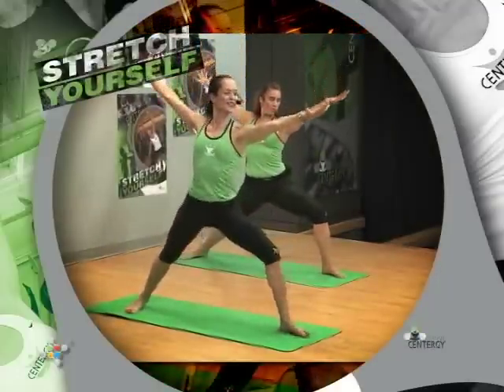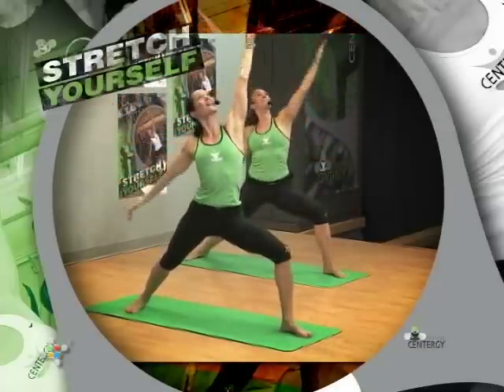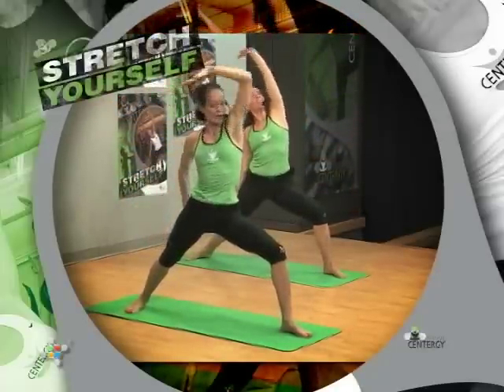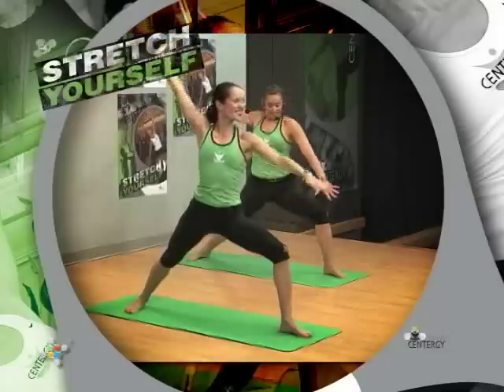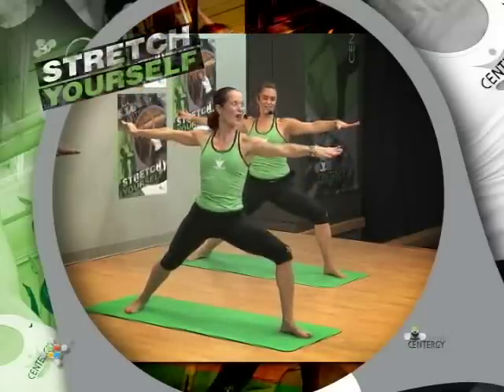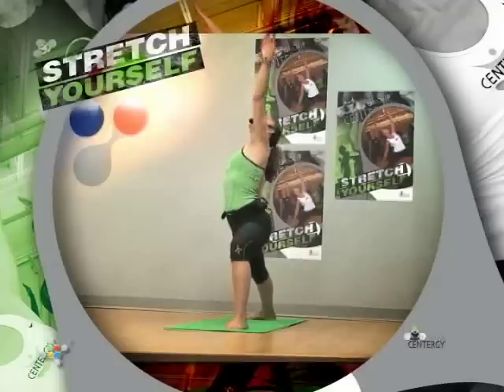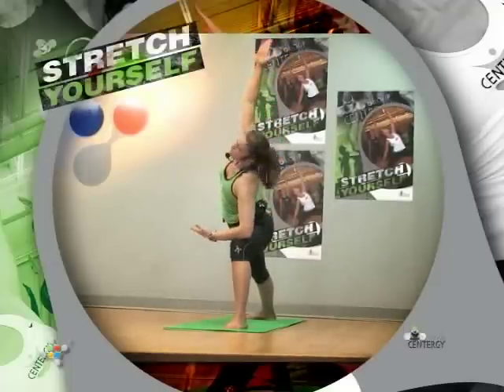This is warrior two. Send warrior, float back, extended ankle, boost forward. Warrior two — have a look at us, we'll look forward. Now you slow — warrior two.